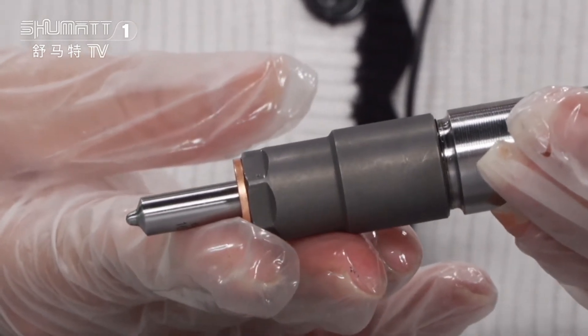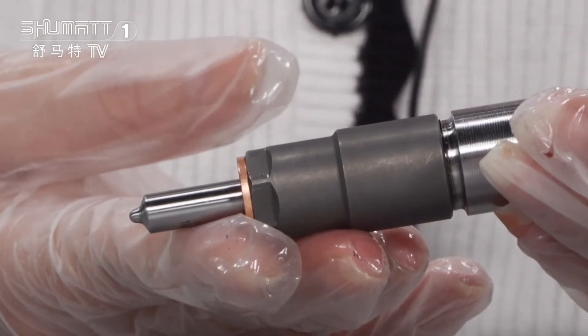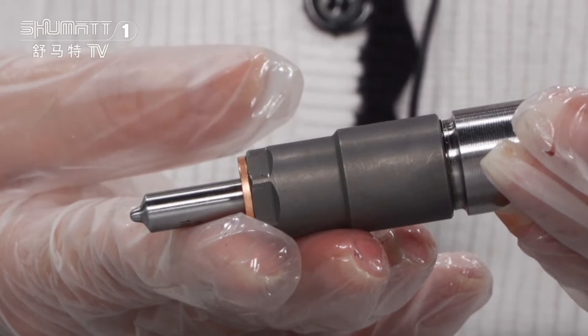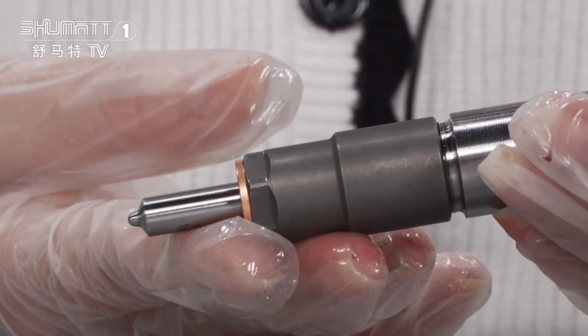Each of the spare parts — such as the injector nozzle, control valve, and solenoid valve — we generally use brands like Leiway, Shimma, and Green Power. If you want higher quality, we can use the original Bosch brand.